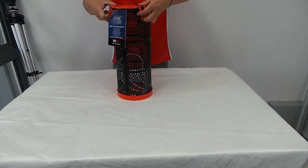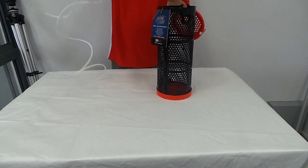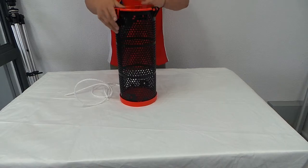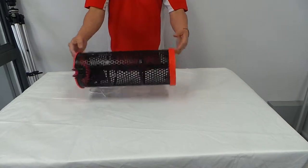Let's have a good look at this locking mechanism here. You can use the rope it comes with, or you can use your own rope. Put the burley in there.